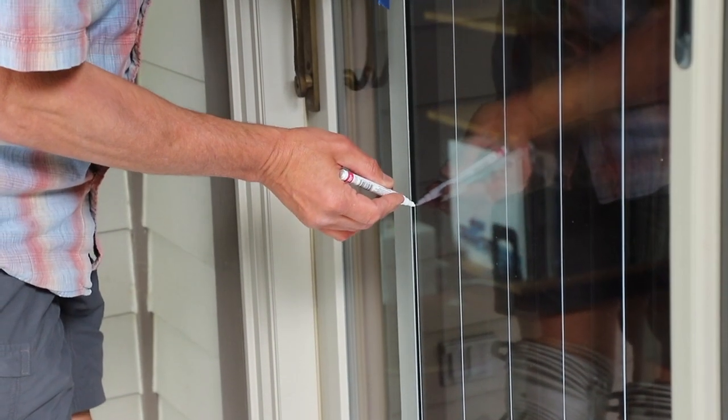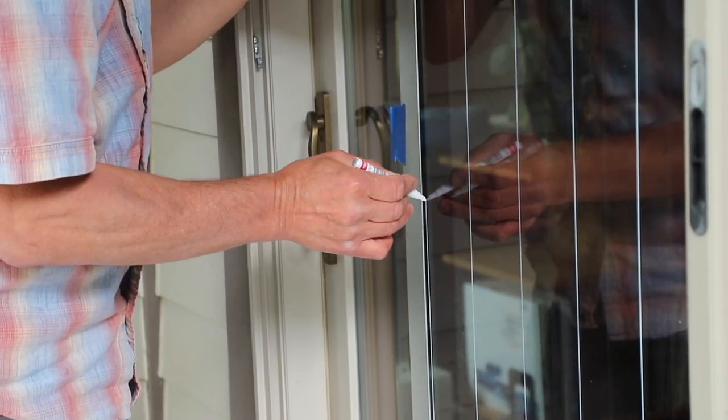In this method, we use a paint pen to apply thin vertical lines to the outside of windows. Here's a list of materials you'll need to do the window strikes.